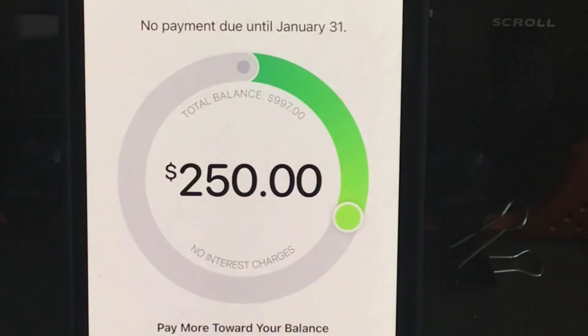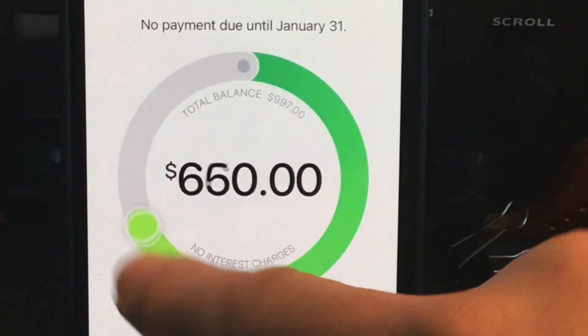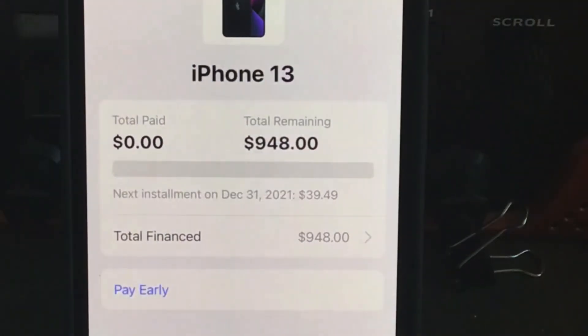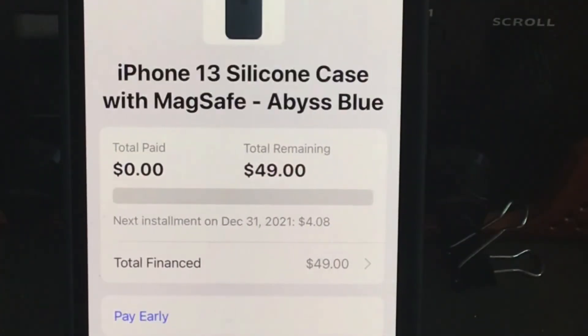I thought they were going to charge me for the whole price of the phone all at once — just paid off that way — but this is the monthly installment plan that they have. So I'm just going to go pay this off, and that is that. Pretty cool.